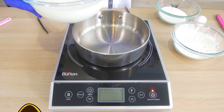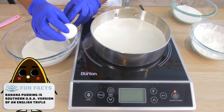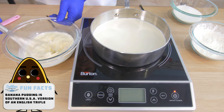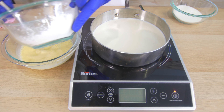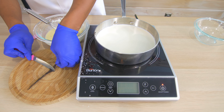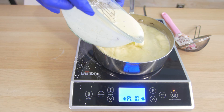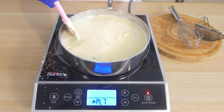Pour a portion of the milk in. Crack and put four egg yolks in. Put our cornstarch in here. Add our sugar. Split a vanilla bean. Add hot milk to eggs, then add the mixture to the pot. Cook until thickened.